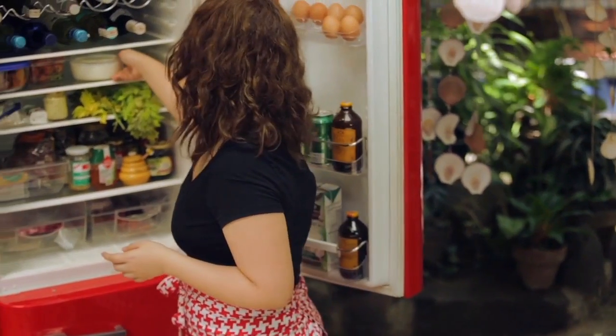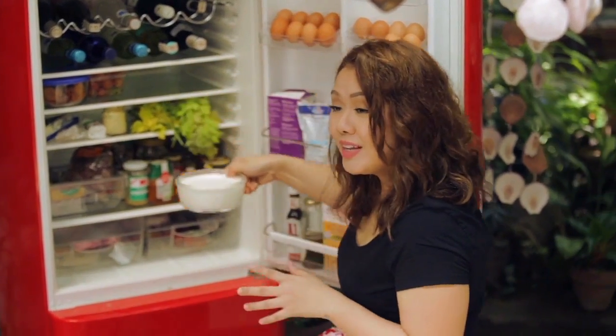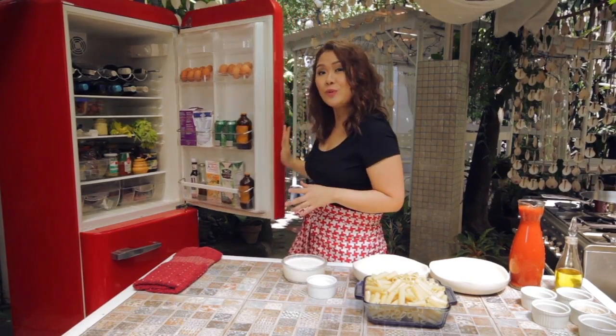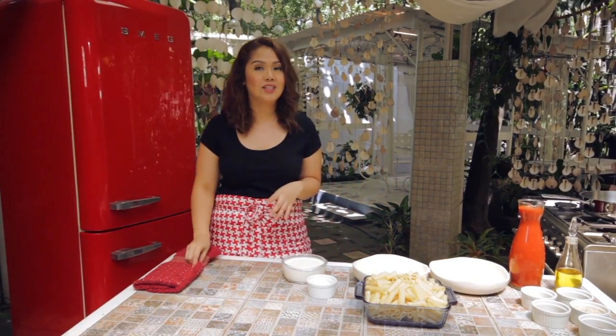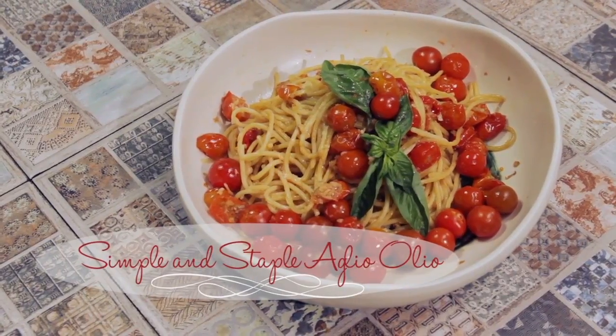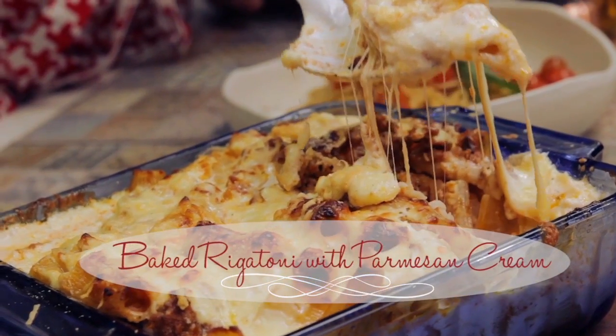Pasta is always an easy and safe way to learn how to cook. I will prove to you how foolproof it is with these two pasta dishes I'll be teaching you today. One is a staple at our home — it's called the Aglio Olio, which you can make under 10 minutes. And another well-loved family recipe is my baked rigatoni with Parmesan cream.